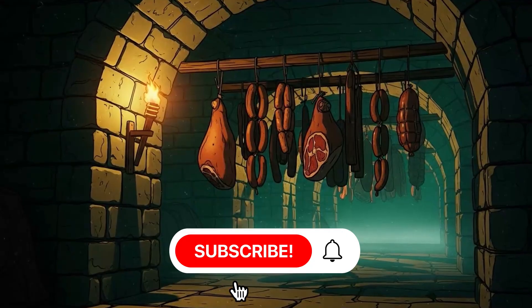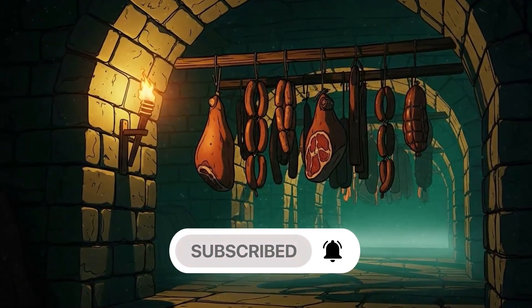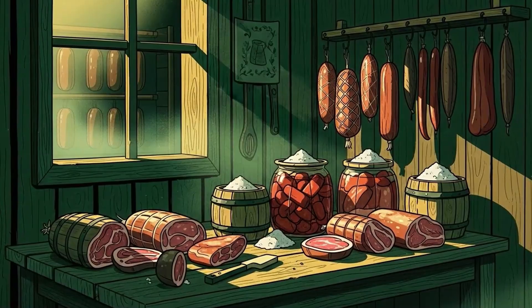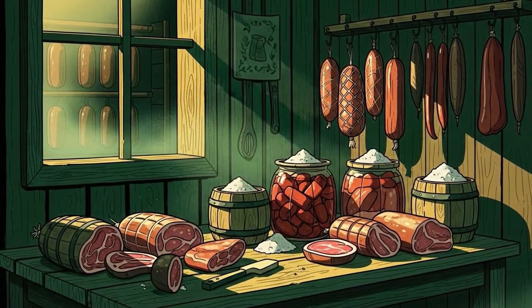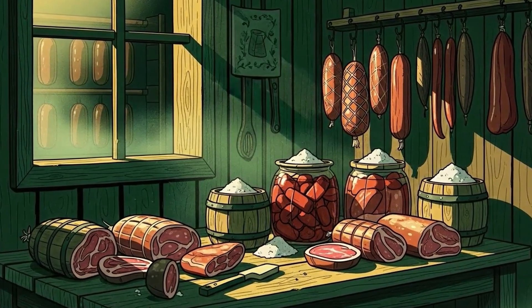Here's what your ancestors knew that you forgot. Meat doesn't need electricity to last. It needs salt, smoke, time, and an understanding of what actually kills you. Let me show you how to preserve meat for years, maybe decades, using methods that predate the light bulb and will outlast the apocalypse.